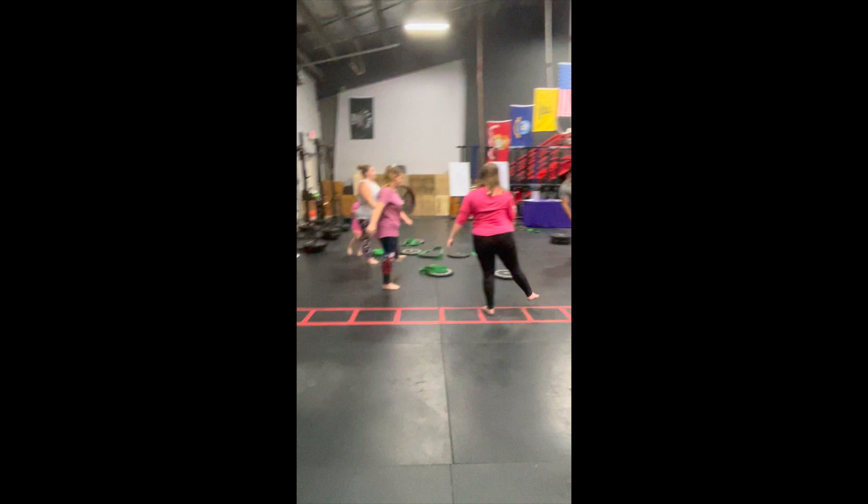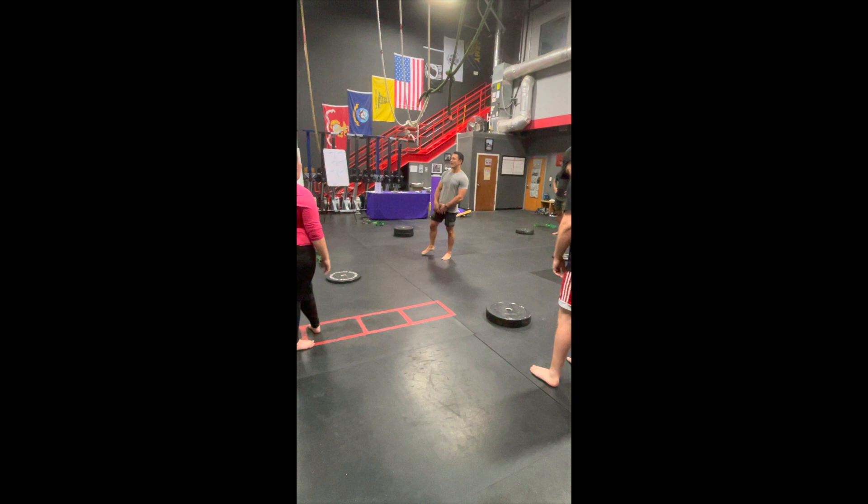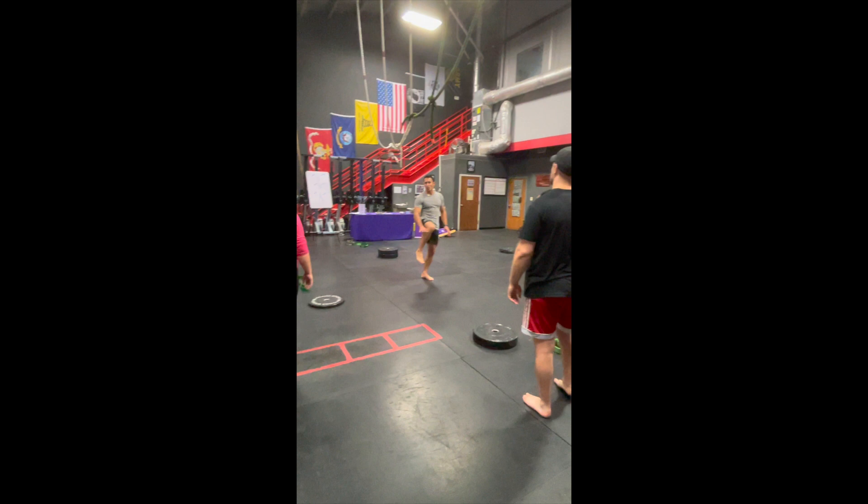You should be feeling that in your thighs, hip flexors, hip adductors, and hip abductors, and you should be feeling it in your foot. Tomorrow morning, if you wake up and you are sore from your knee down, you did it right today.